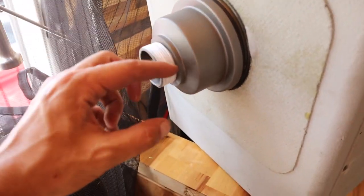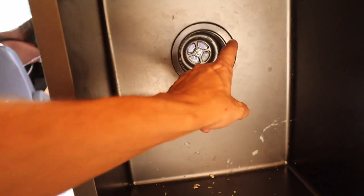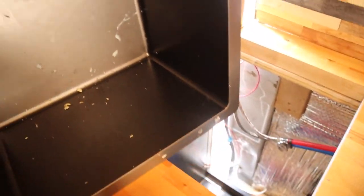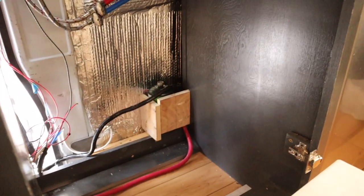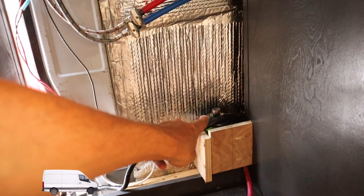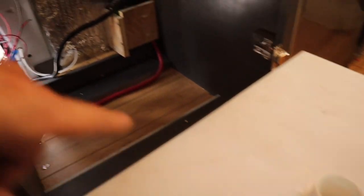We just put plumber's tape on the drain and also some plumber's putty on this side of the drain, and we're going to drop this into the sink hole. This is the area underneath the sink — that's going to be where our propane is going. The hose is going to feed the gas along that back wall, and right through there I'm going to show you where the water tank is going to go.